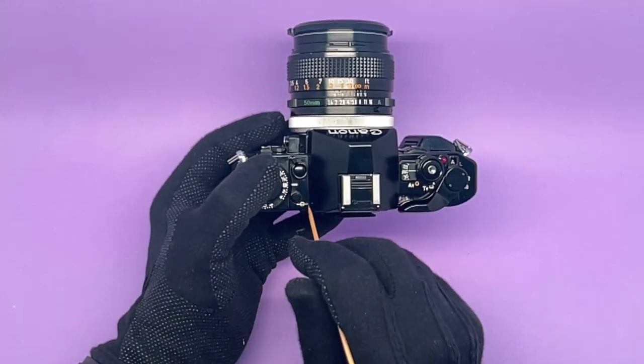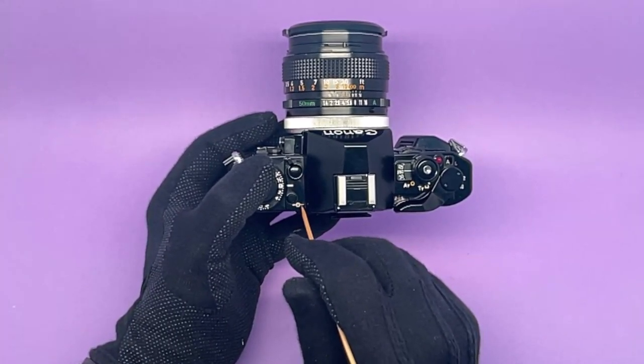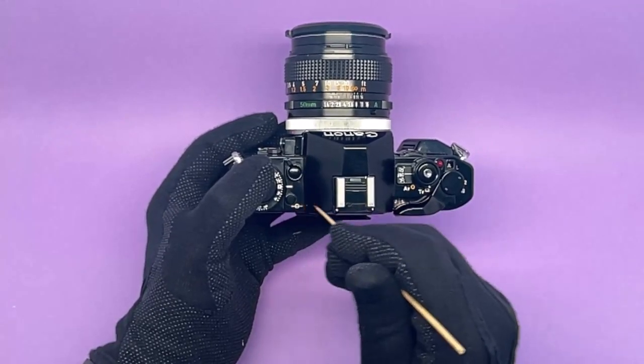There's a symbol here — exactly where that line is marks the film plane inside the camera.